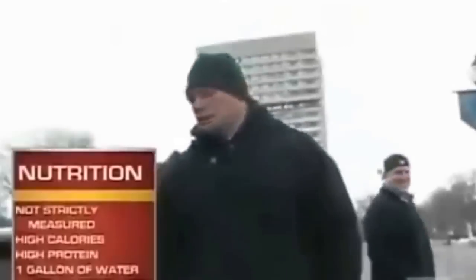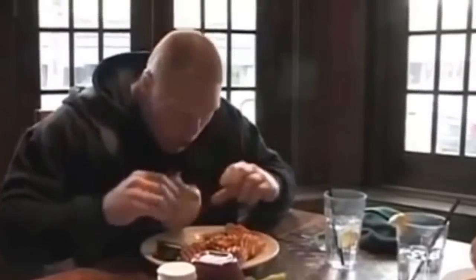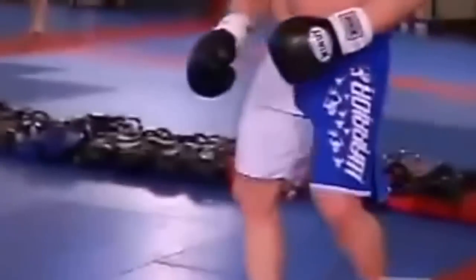My whole philosophy on nutrition and weight training: I sweat profusely — when I start working out, I'll drop anywhere between eight to 12 pounds. When we're in our hardest training cycles, Brock's going to have a harder time trying to keep his weight on than gaining it. So I'm eating a lot of calories. I don't have to cut weight to make 265. It's high protein, high calories. I drink a gallon of water a day with electrolytes to get replenished for my next workout.